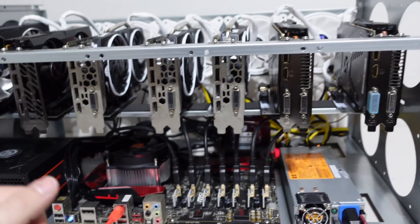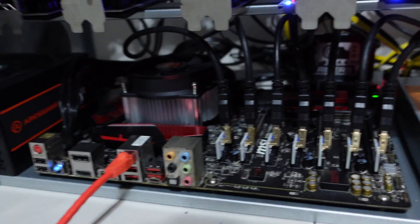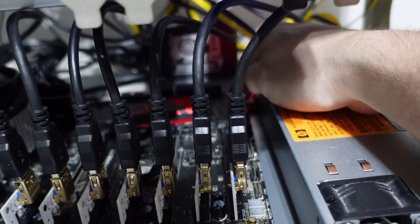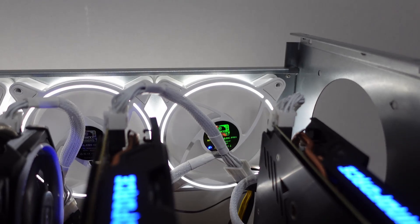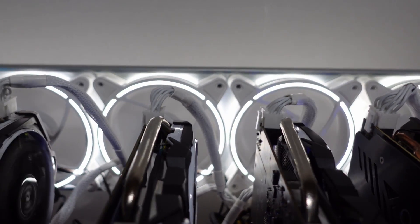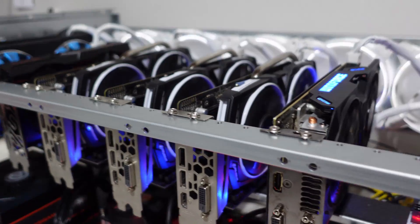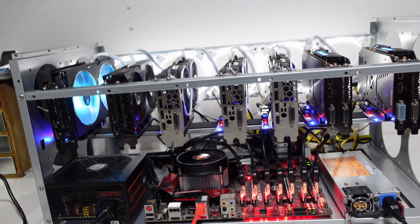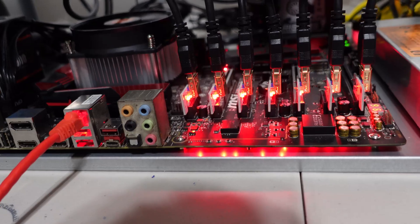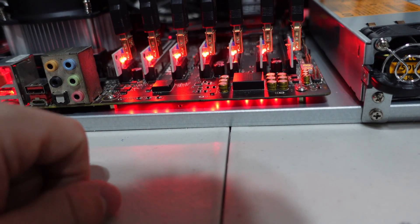We also have the fans on the back of the ATX power supply. Let's boot this up - press the power button on the server power supply, power on the ATX, then press the power button on the board. Look at that - it looks so good with those fans! We got our graphics cards up and booting. You can see the LED lights on our PCI adapter cards as well as underneath, which looks great.